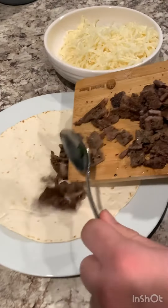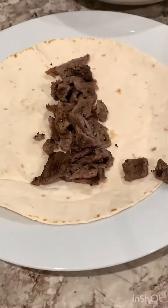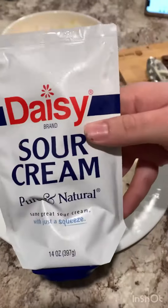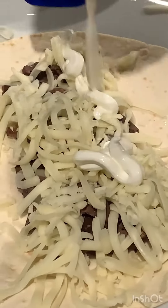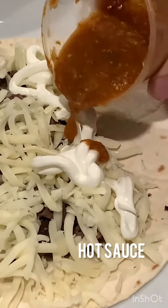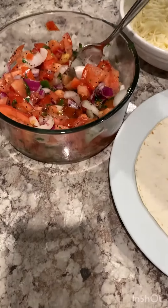Let's start assembling a homemade burrito. Get your tortilla, steak, mozzarella cheese, sour cream, hot sauce, and pico de gallo.